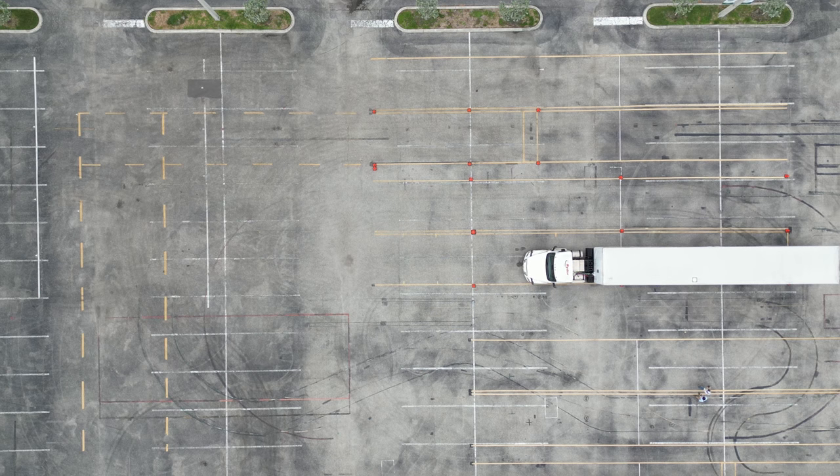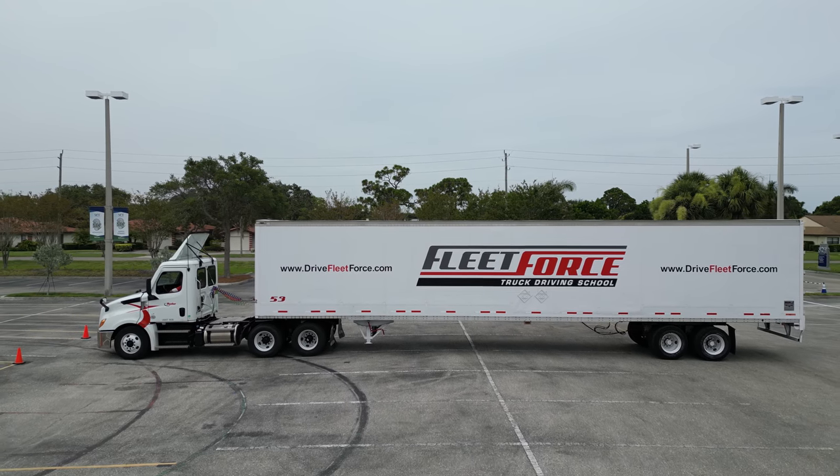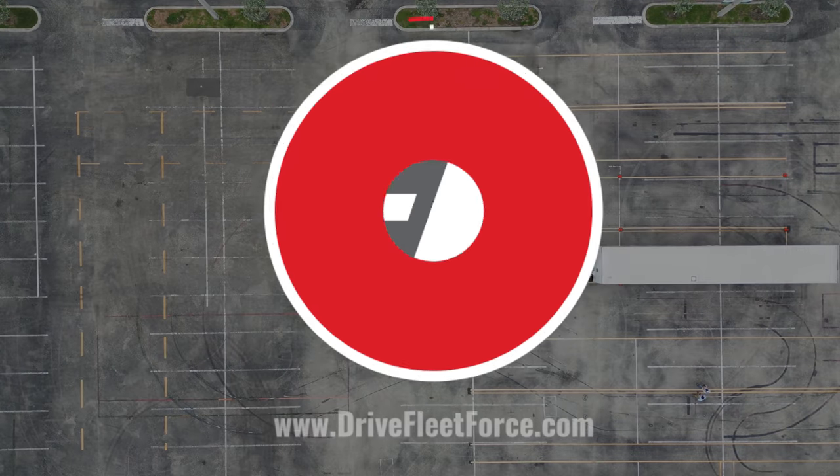I want you to receive the first set of cones, pass the bumper, you're going to stop, pull the brake, put it in neutral, and load the horn. I'll see you next time.